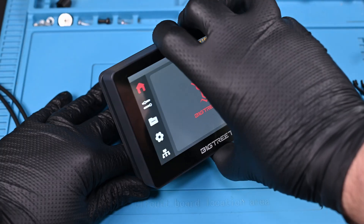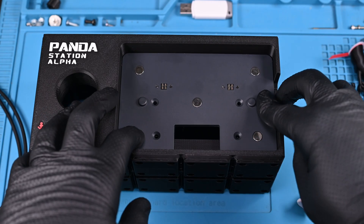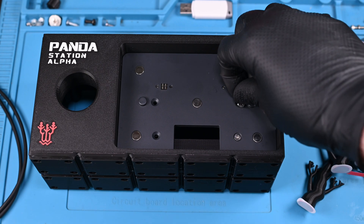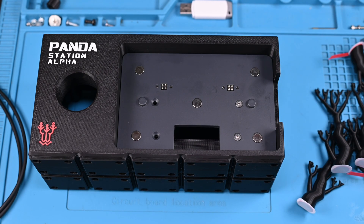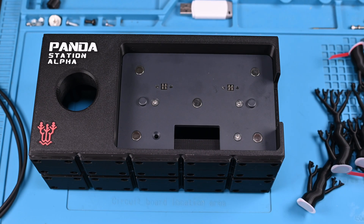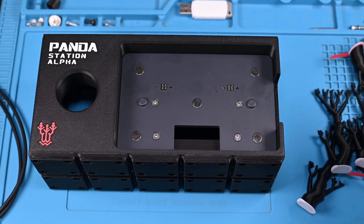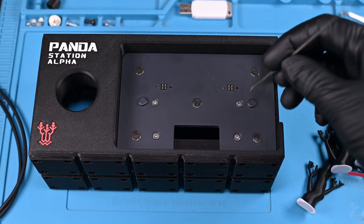Next up was repurposing the stock mount for the Panda Touch. I wanted to use the charging plate, of course, and to attach it properly I used the countersunk screws from the metal plate to affix it to the new Panda Station Alpha. The plate fits almost too well. I definitely didn't add superglue off camera on account of making the holes too large in the initial print, which I later fixed for the uploaded model.